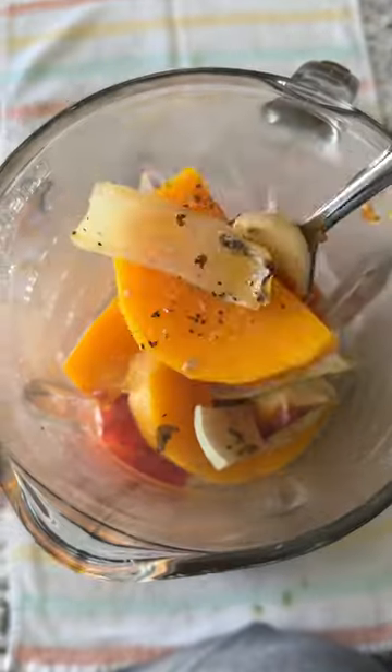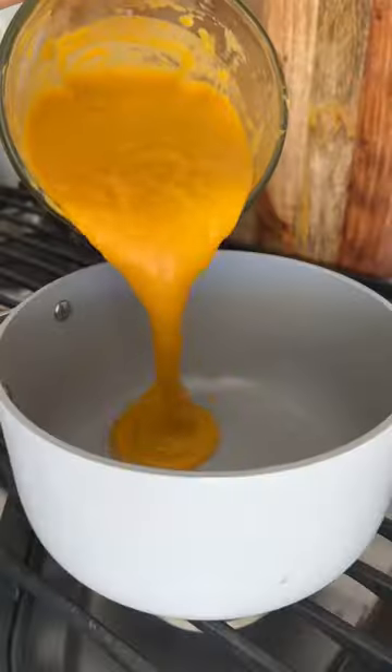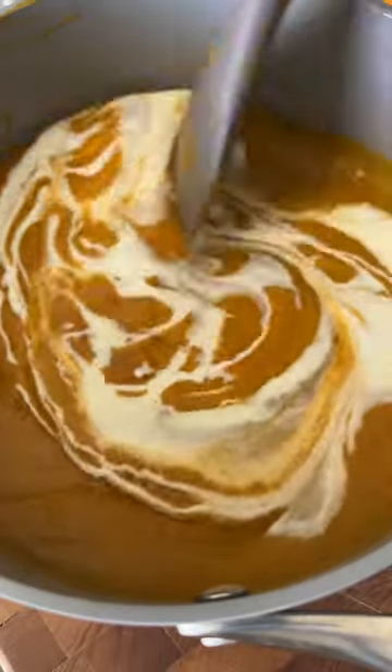And then you blend that with a vegetable broth. You can use an immersion blender, but I just find that the regular blender is just easier for me. We then stir in heavy cream, and I topped mine with chili oil and served it with a nice piece of toast.